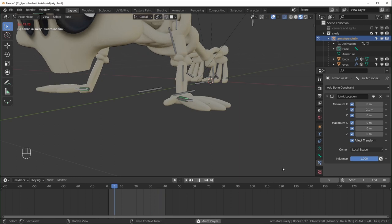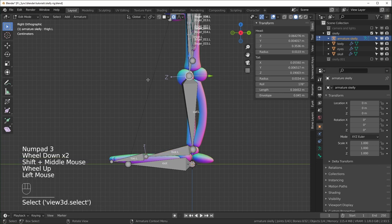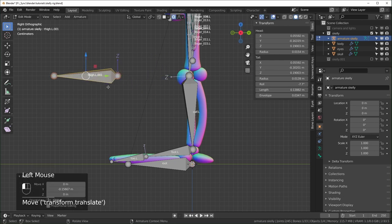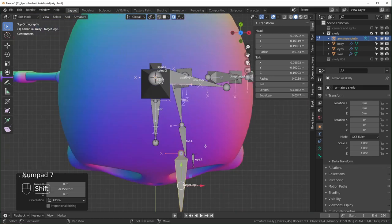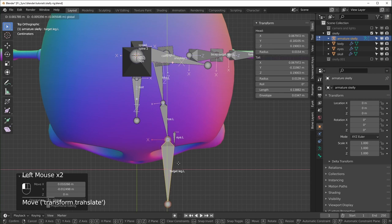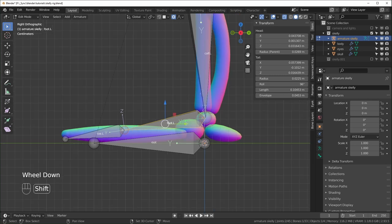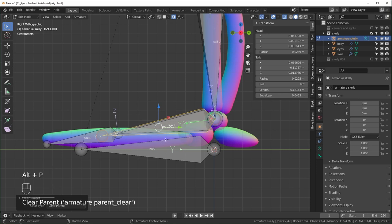Now add foot controllers — more complex than the arm. In Edit Mode, extrude from the knee for a pole target on the Y-axis, Alt+P to clear parent, reset roll, and rename it target.leg.L. Place it near the toe tip for correct knee bending direction. Duplicate the lower leg bone for the IK bone, clear parent, change its length to make it easier to select, and rename it ik.leg.L.